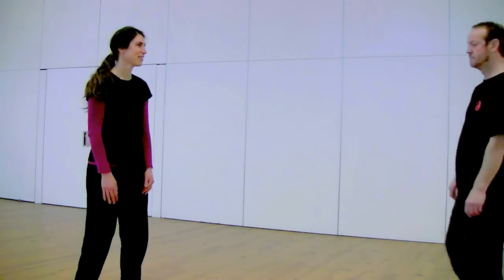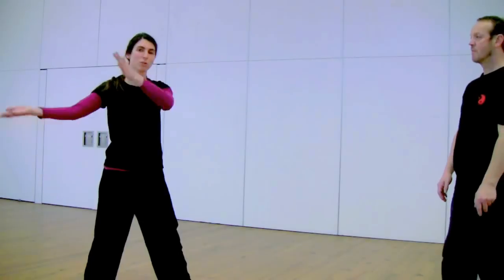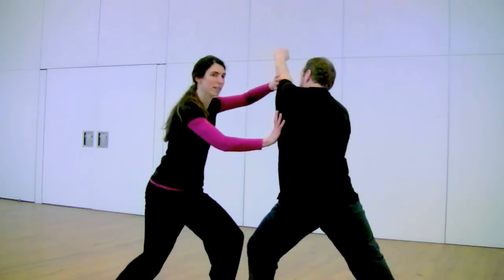Chaijie Chuan technique for low punch. If there is a low punch coming, you can use the brush knee technique. If the punch comes a bit higher, you can move the fair lady.